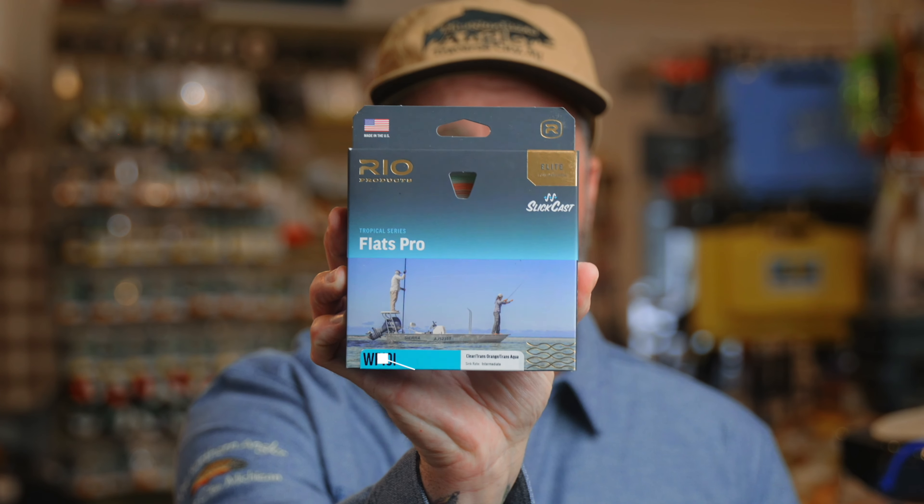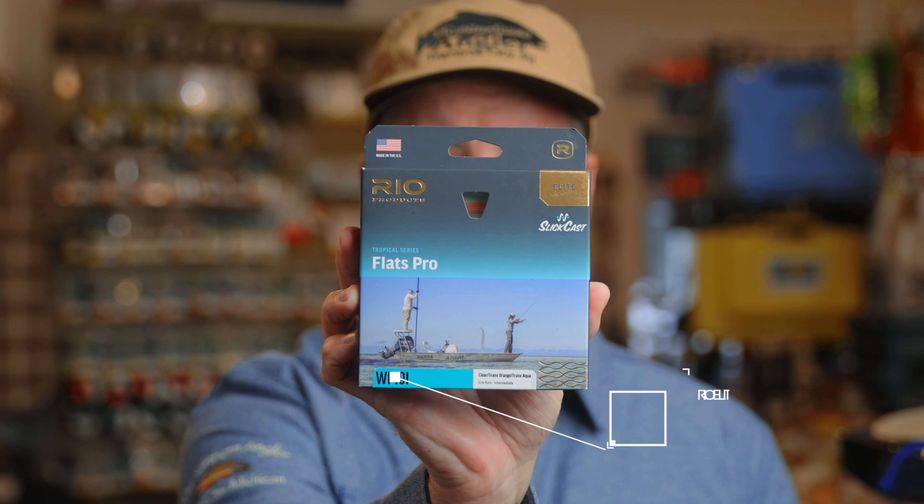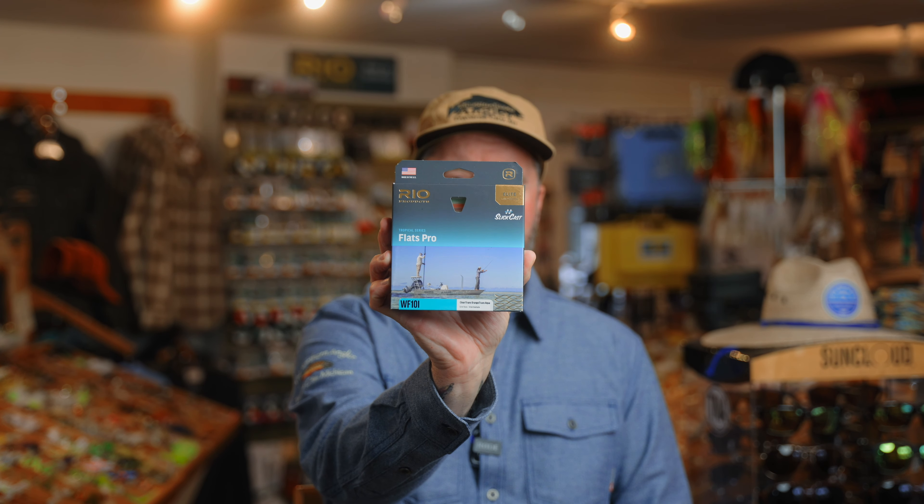The other line that we used a ton of were intermediate lines. We were fishing tarpon in channels, in a little bit deeper water, around mangroves, fishing tarpon in a chop. The intermediate line is a great choice, and a lot of the Florida Keys guides recommend intermediate lines. This is a really great option when you're fishing tarpon in deeper water. Oceanside permit, oceanside bonefish — where maybe you're in a little bit deeper water searching for those bigger fish — an intermediate line is a very great choice for that.